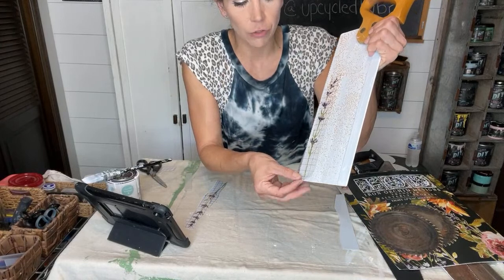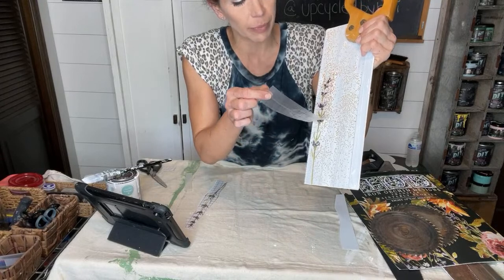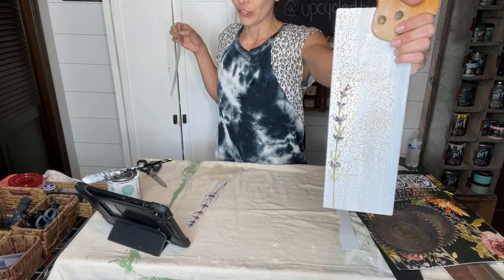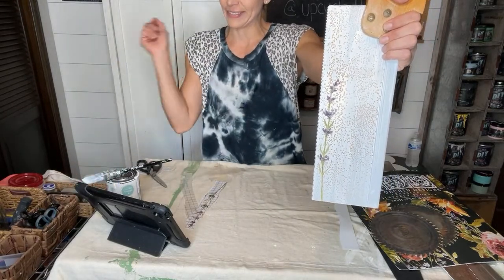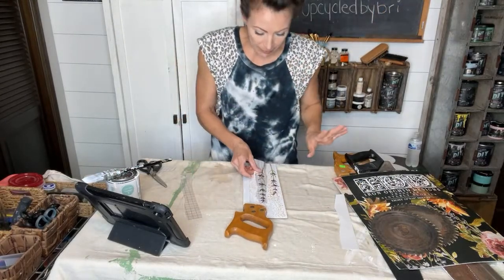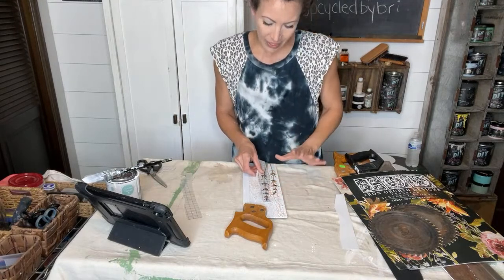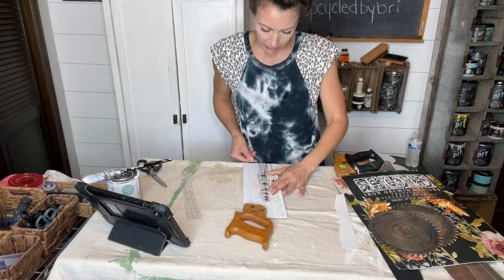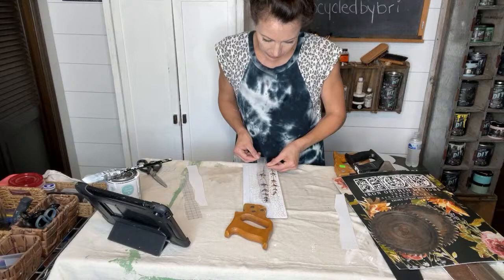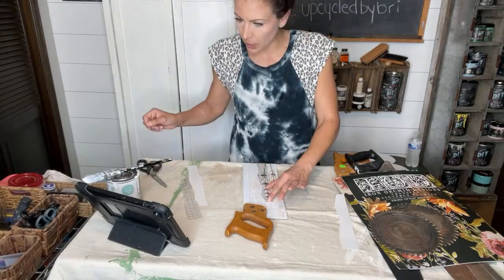Once I've transferred it over onto the saw, I just peel back this plastic backing, and it has now transferred the lavender onto the saw. How stinking cute is that! I love it. I can make any design I want — I like to do numbers in three and five, so I'll probably put three lavender stems on this one. I like to stick my transfers a little closer together. I think more is more with transfers.